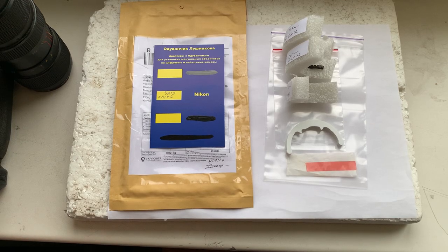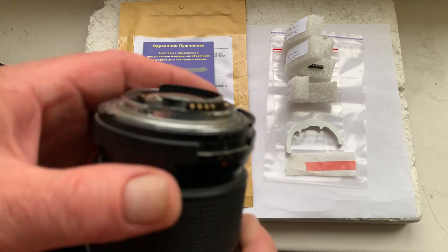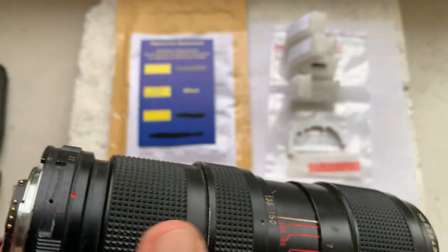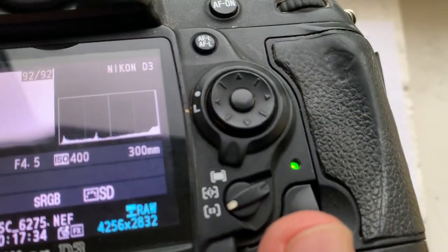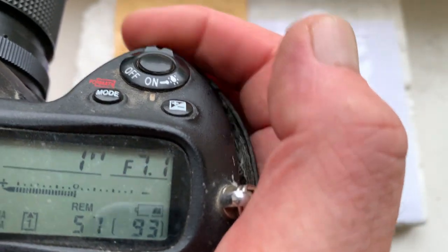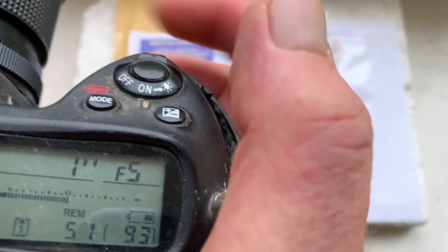Hello, Kings of Drone. This video is about your new dandelion chips. I'll check each chip in my camera. The first chip: programmed focal length is 300 millimeters, aperture range from 4.5 to 32, focus trap mode is on.